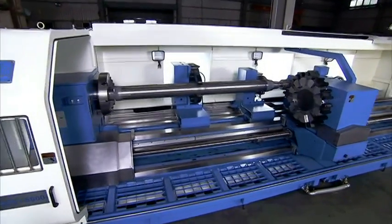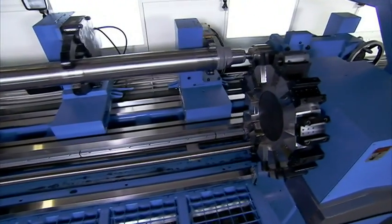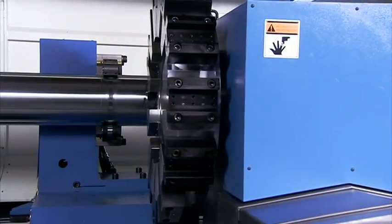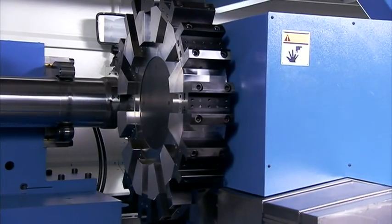With its zero interference carriage, superb precision and stability provided by the 5 bed design, and multiple configuration options, this is a machine which has to be seriously considered for heavy duty machining operations.